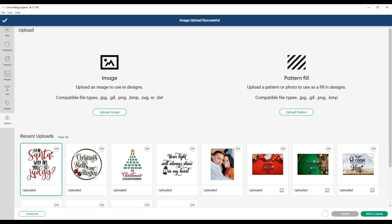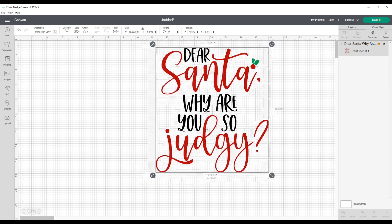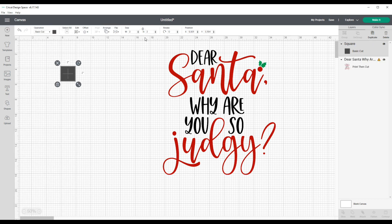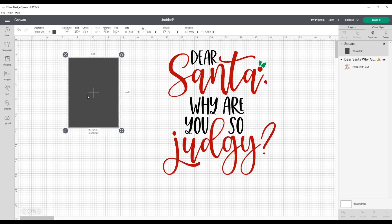Once it's uploaded, I'll click on it and add it to my canvas. It's very big right now — the view on my canvas is at 50%. What I'll do now is grab a shape from the shapes tools. I'll choose a square and resize it to 6.75 inches in width, unlock it, and change the height to 9.25 inches. The reason I'm doing that is because that is the biggest amount of space that Cricut Design Space allows for Print Then Cut files. Now I have my template.